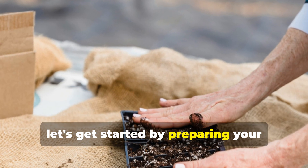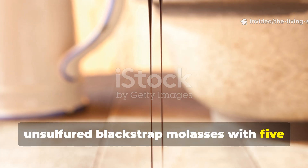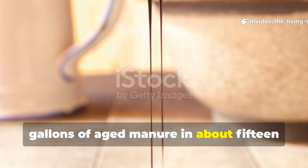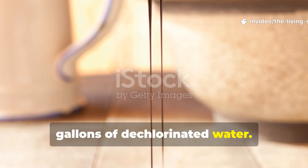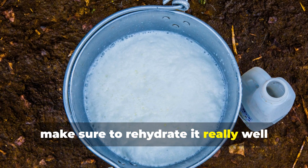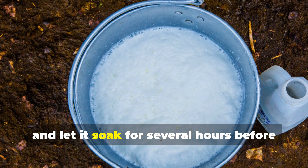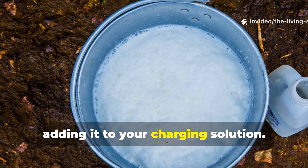To prepare your charging solution, mix 1 gallon of unsulfured blackstrap molasses with 5 gallons of aged manure in about 15 gallons of dechlorinated water. If you're working with dried manure, make sure to rehydrate it well first — use equal parts manure and water and let it soak for several hours before adding it to your charging solution.